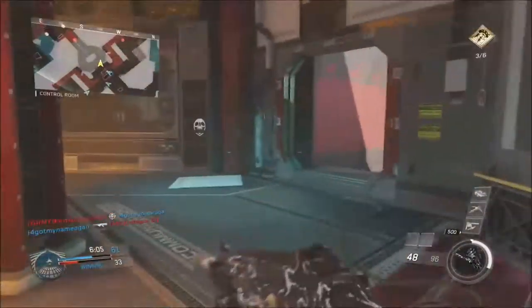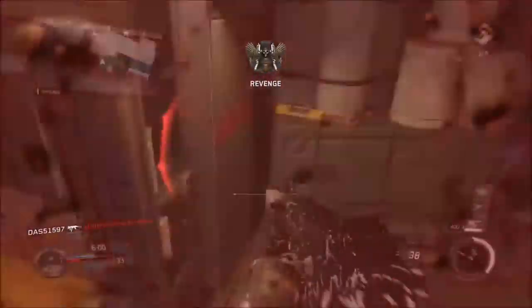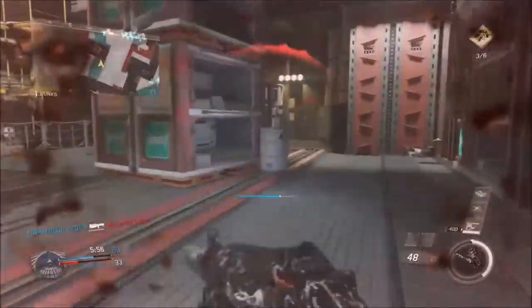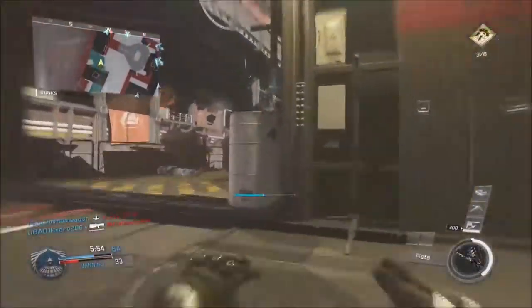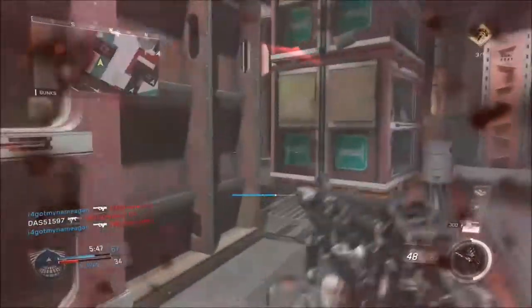I do pretty good in this gameplay — it's not my best whatsoever. I've been trying to drop a nuke really hard for you guys and I'm getting pretty close. I think I was 20-0 in the beginning of this match right before I started recording it, and I got shot in the back. But that's not a big deal — I'll try to get a nuke gameplay out for you guys and make sure I record that.